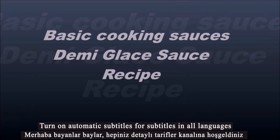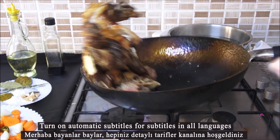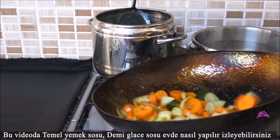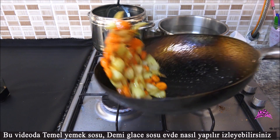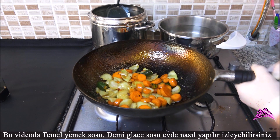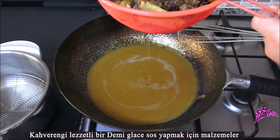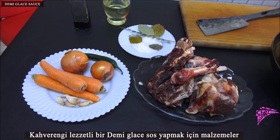Hello ladies and gentlemen, welcome to the Detailed Recipes channel. In this video you can watch how demi-glaze sauce is made at home. Here are the ingredients to make a delicious brown demi-glaze sauce: beef bones with light flesh and one piece of sheep bones will be used.